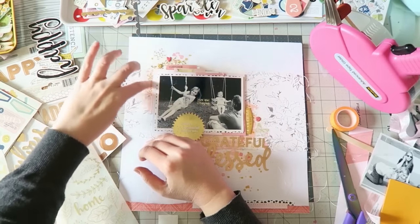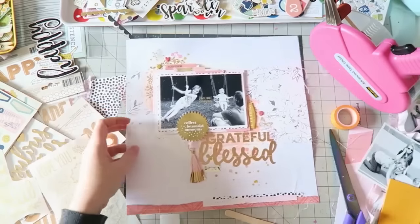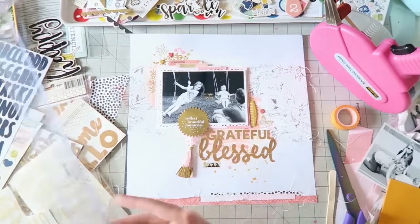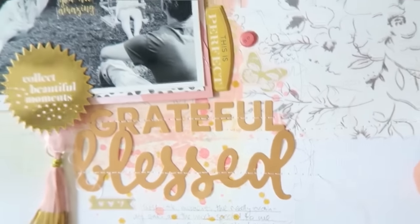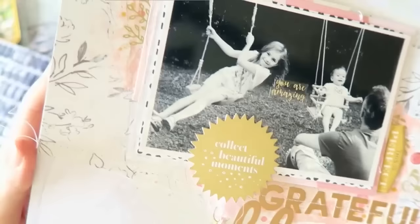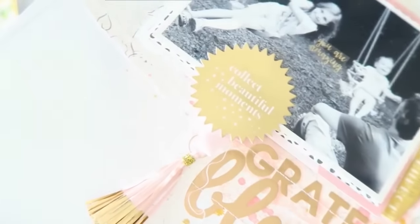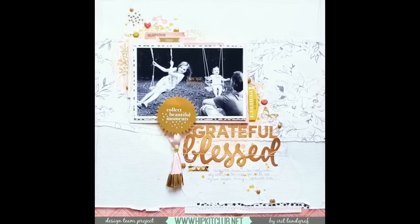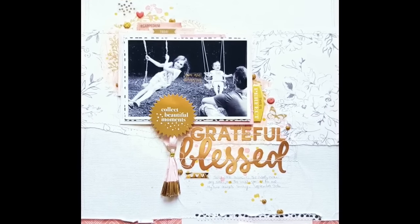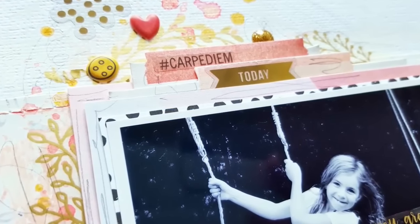That cute yellow puffy sticker is from We Are Memory Keepers 'Honey I'm Home' collection, and that mustardy yellow worked really well with my color scheme. I added a few more puffy stickers, and now I'm going to show you how everything looks up close — lovely texture and colors. I love how the rub-ons look on top of all those splatters and mixed media. I hope you enjoyed this video — please leave me a comment if you have any questions, and I wish you a lovely scrappy day and week. Bye!